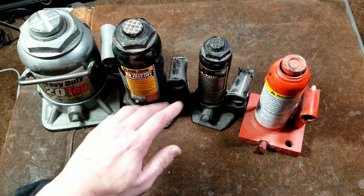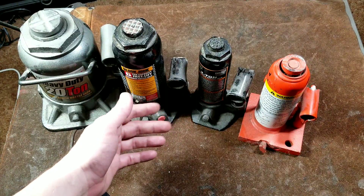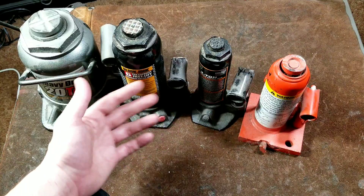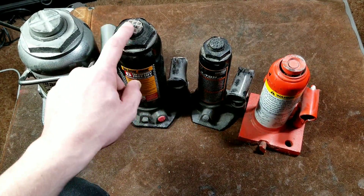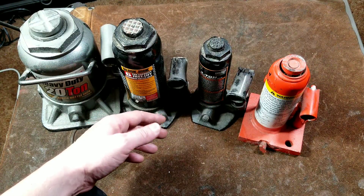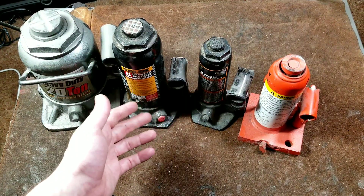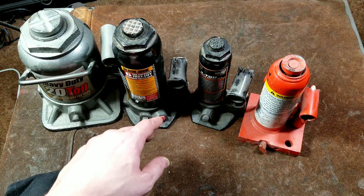Hydraulic bottle jacks were popularized after World War II. It was the fact that machine tools and machinery, and particularly precision grinding of the internal cylinders and pistons, had gotten high enough quality to make it more economically feasible to make hydraulic bottle jacks.